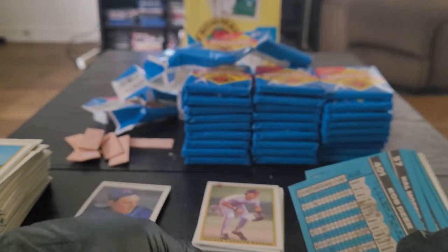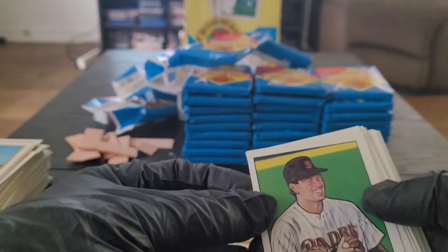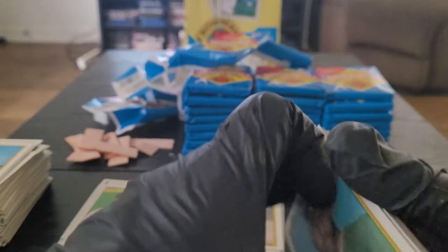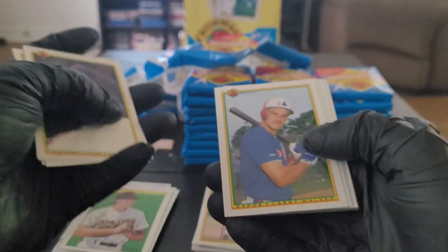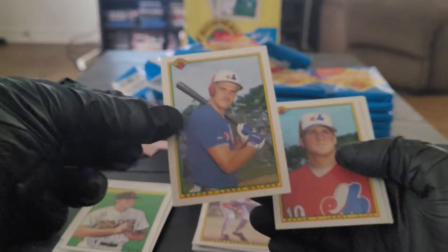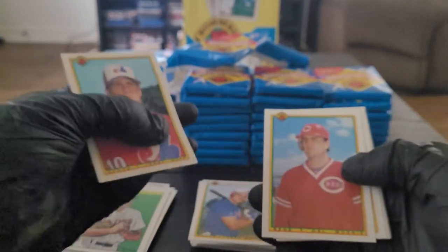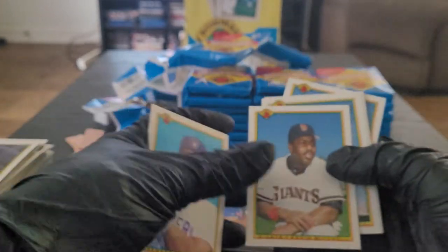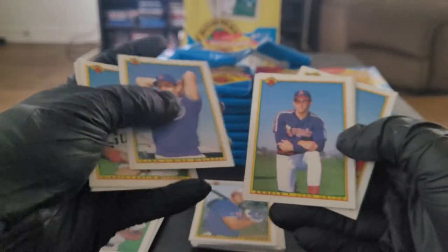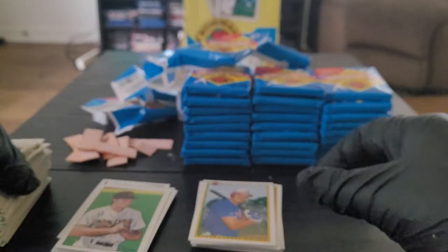Rob Deer on the gum. That padre — I have no idea who that is, if you know drop me a comment. Richie Harris, Glenn Allen Hill, Tom Candiotti. Larry Walker rookie card — that's a nice one, looks good too, nicely centered. Glad I hit that card. Hal Morris, Rob Deer, Kevin Mitchell, Mike Bielecki, John Orton, Pete Nicholls. Mike Devereaux and a Carlos Martinez. First stack is out of the way.